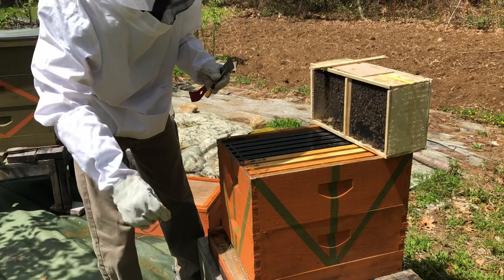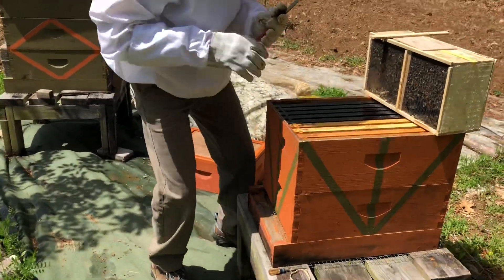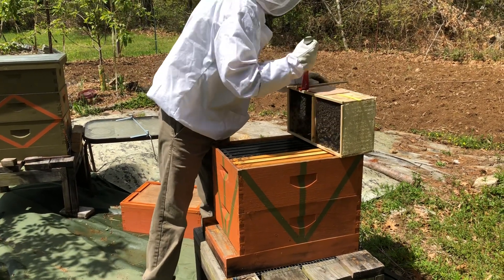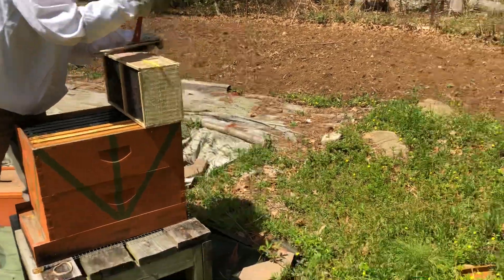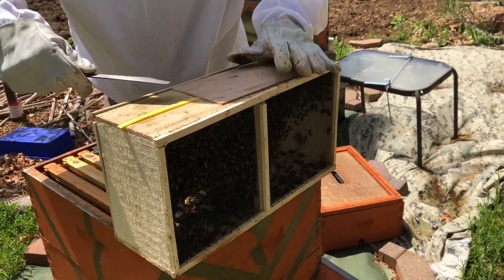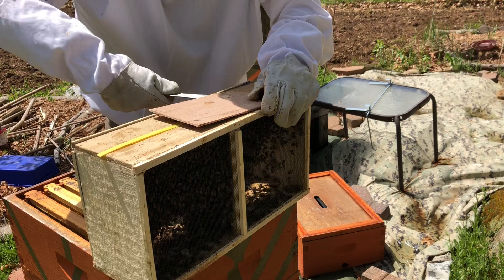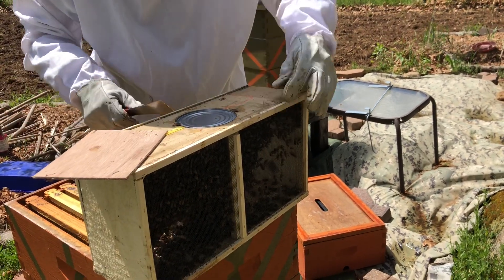First we're going to extract the can that has sugar in it. This package of bees comes with a can full of sugar water to sustain them on the trip from the shipping place — so they won't starve on the journey. You're going to keep this close by, and there are still staples in here.